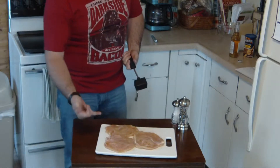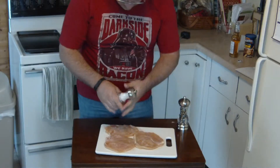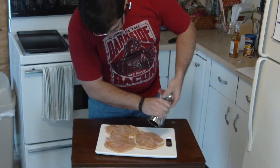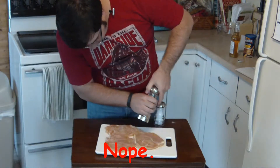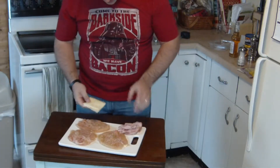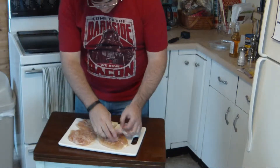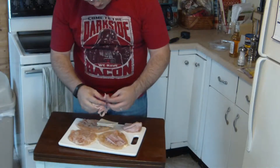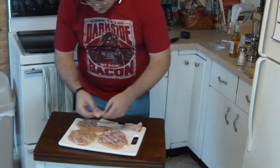I'm just going to eyeball it — looks about right-ish. Now that we've sprinkled both sides lightly with salt and pepper, and the chicken is nice and flat, you take a little bit of ham and, since my ham is a lot smaller than my chicken, place it quite evenly over the pieces.